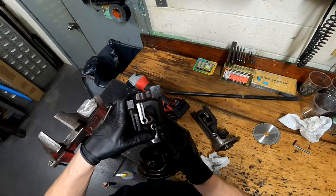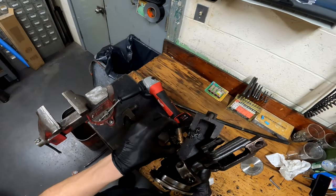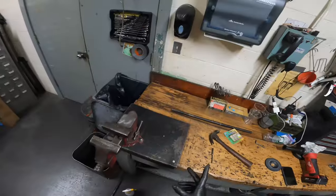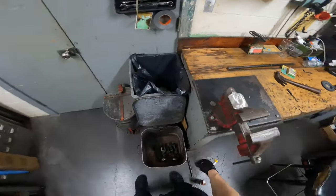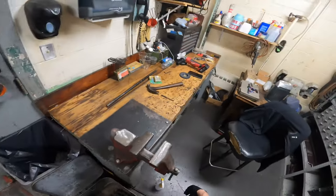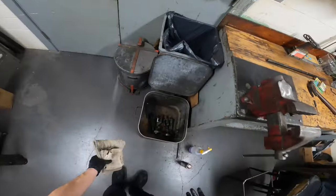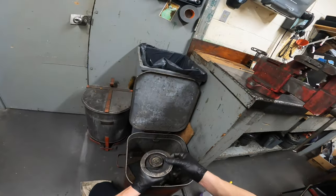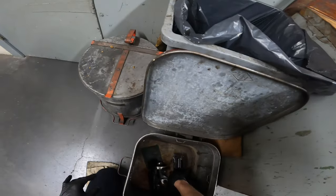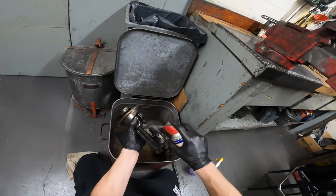Sometimes removing the bushing can be a pain. As you can see, this one is very much due for replacement — throw it right out. Now that the bearing assemblies are taken apart, we always clean what we are rebuilding. I left the bearings on because they're still good on both assemblies. We'll coat the assemblies in WD-40 and clean them with rags.